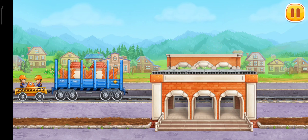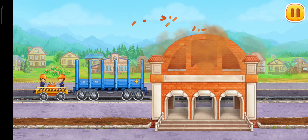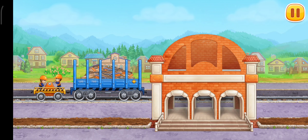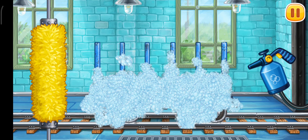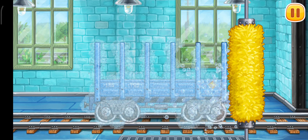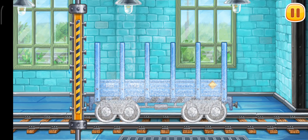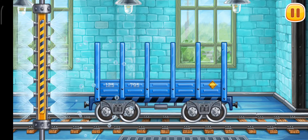Let's build the walls of the second floor. Let's wash the flat car. Let's go. Hooray!